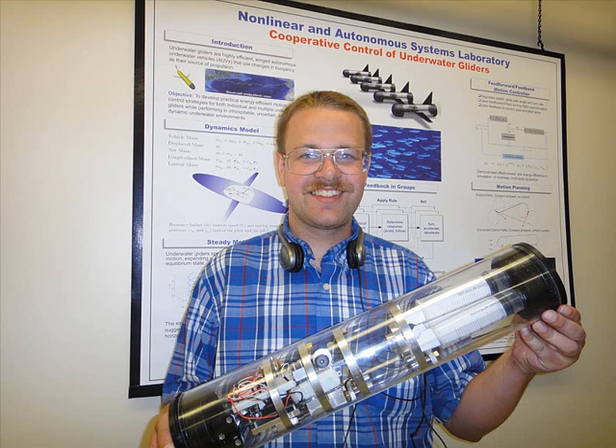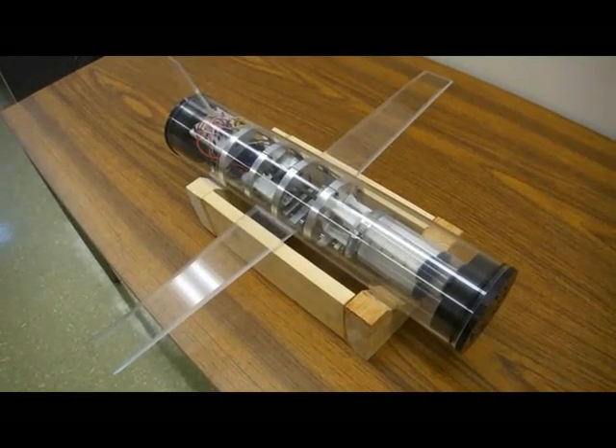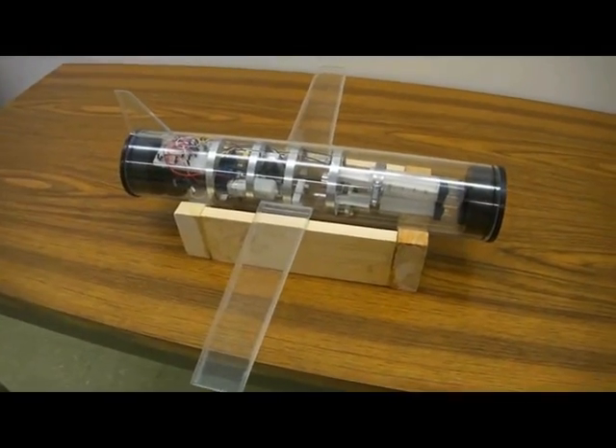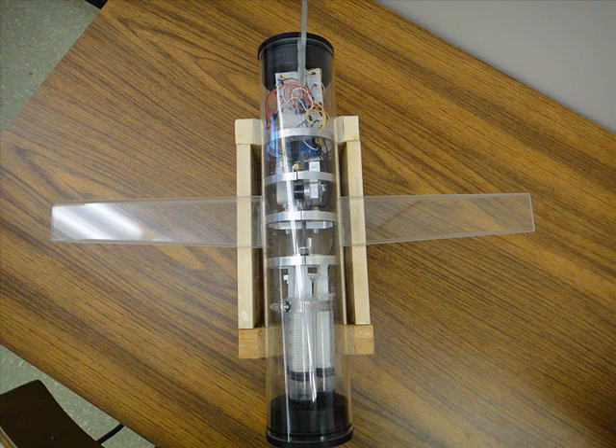Typical underwater gliders can last up to six hours or even two years on a battery charge, whereas your normal underwater autonomous vehicle will last no longer than a week on a single battery charge. This is a demonstration model which will be used for educational purposes to show people how underwater gliders work.